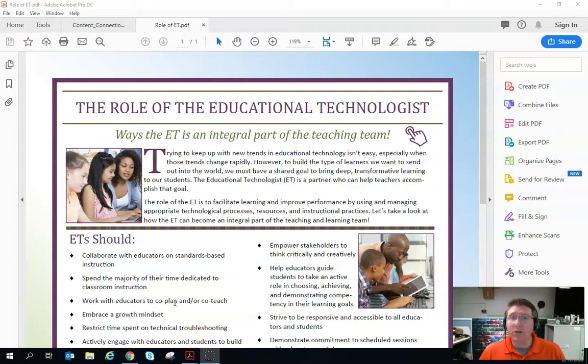Before we get started, I am going to assume some things. I'm going to assume you have your printer installed. If you need help with this, please see your school ET for assistance.